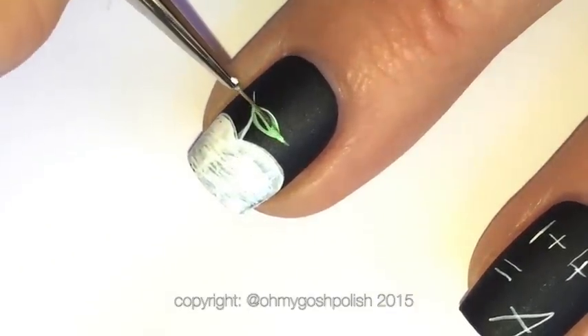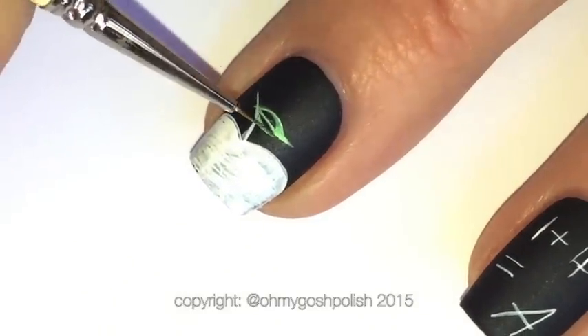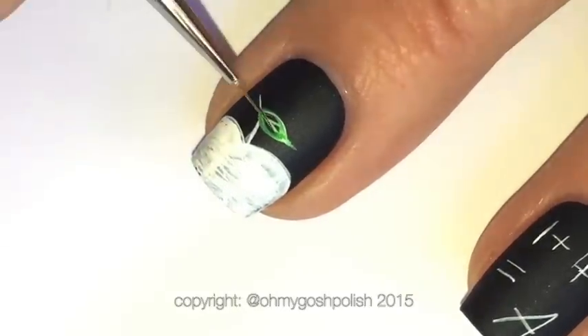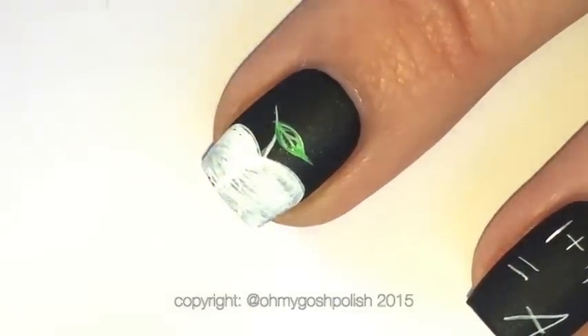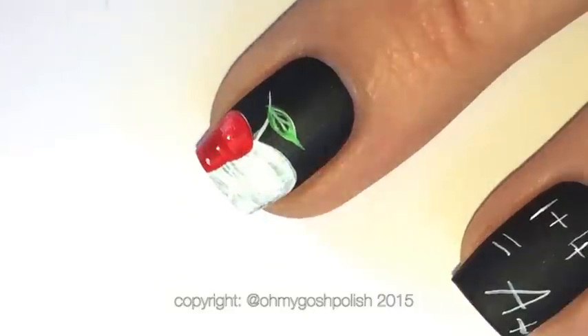I bought it in a set of 12. It's not incredibly cheap but it is incredibly worth it because a little bit goes a very long way. This paint dries incredibly fast, so it didn't take long before I could come back in with the red to color in the apple.